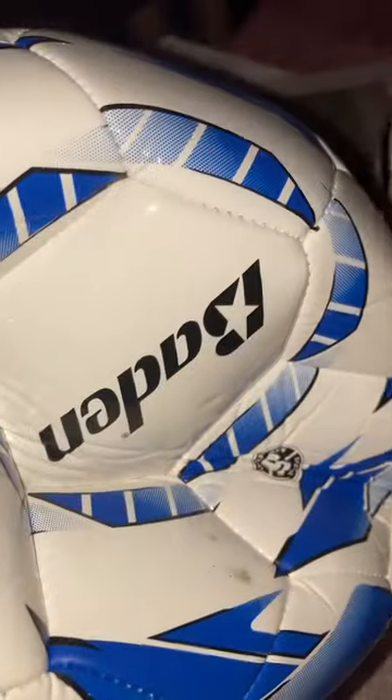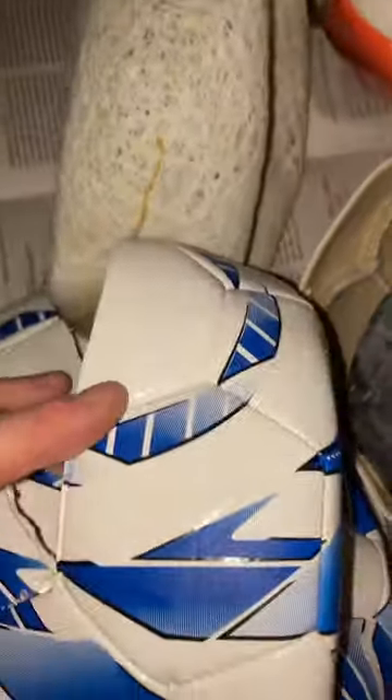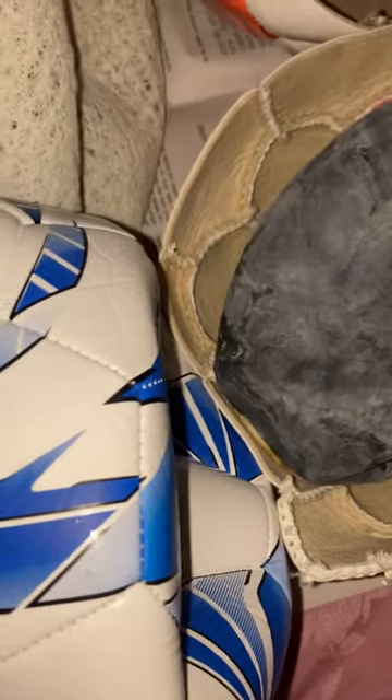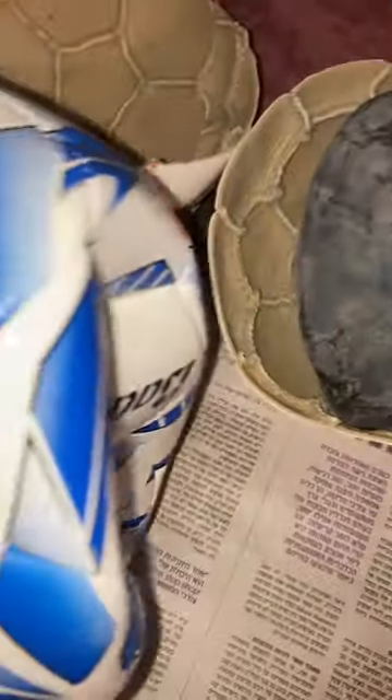First, we have the Baden Baden — I think it's a serious ball and I'm not sure if it's hand-stitched or machine, but it's okay, it's a decent ball. It feels kind of cushioned. You can feel it's cushioned. The bladder is covered nicely, but the bladder itself is really, really heavy — it's a synthetic rubber. Maybe for kids who are just playing around but don't kick it far.